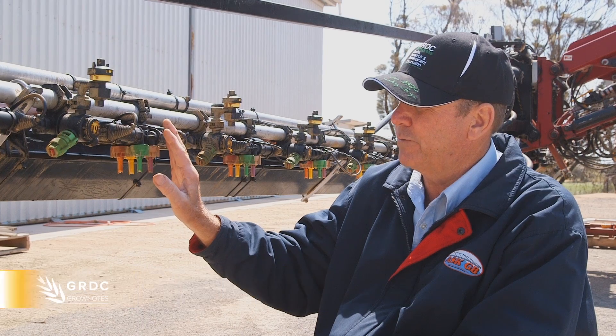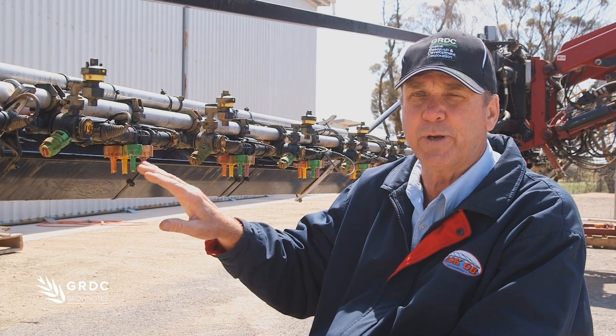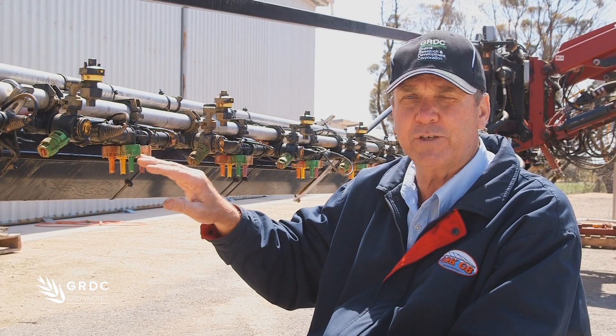The other thing is it's a real pain in the backside changing nozzles a lot. So this gives the operator a lot more flexibility to change their water rates without having to change their nozzles.